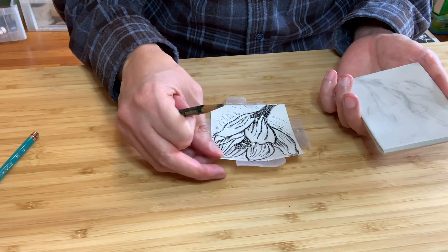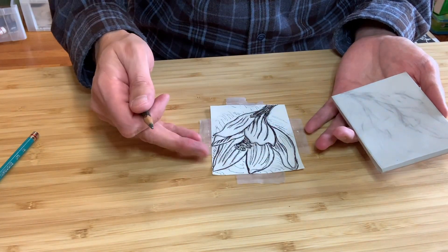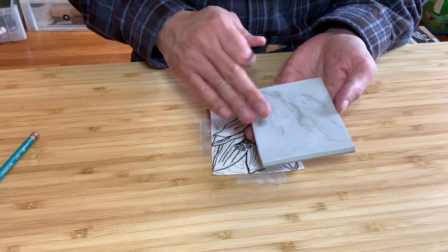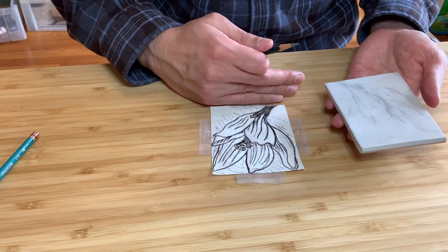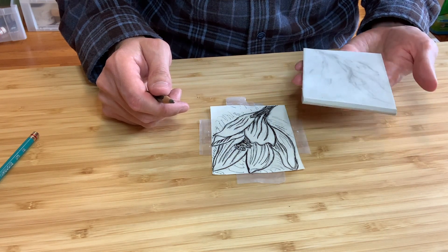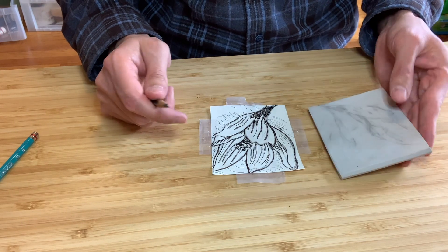Once you're done with this part of it, you will be able to flip the design over onto your block. One advantage to this method is the design that you see here, oriented the way it is, will end up being the reverse on this block, which means that when we actually cut the block and end up printing it, it'll look exactly like the design you have here. Your block is a mirror image of your design — the end result when you print it is going to be flipped. So keep that in mind.